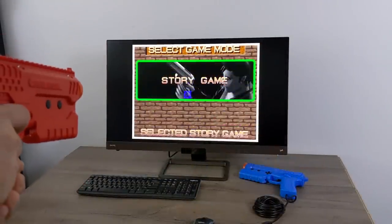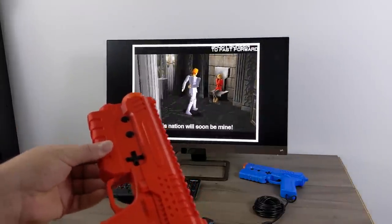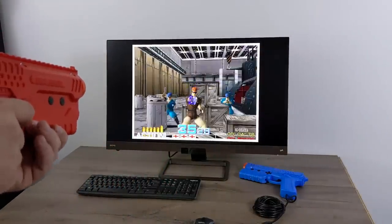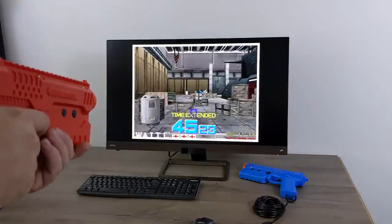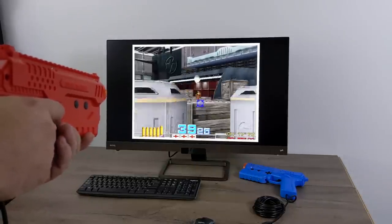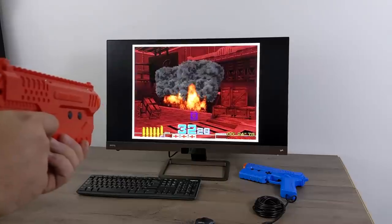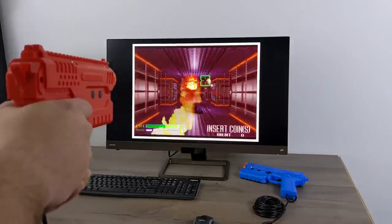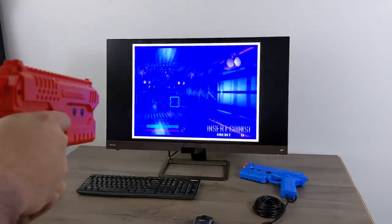Next up I wanted to test out Time Crisis. If you've ever played this in a real arcade you know it had a pedal, but what I've done is map my cocking mechanism on the Sinden light gun as the pedal. You can do it with any button if you'd like — since this game doesn't need a reload button I figured I'd try this, and it is working. I also had to throw Alien Gun in here because it's one of my favorites. This isn't a free-flowing shooter — it actually had a stationary gun — but the Sinden light gun also works with those types of games.